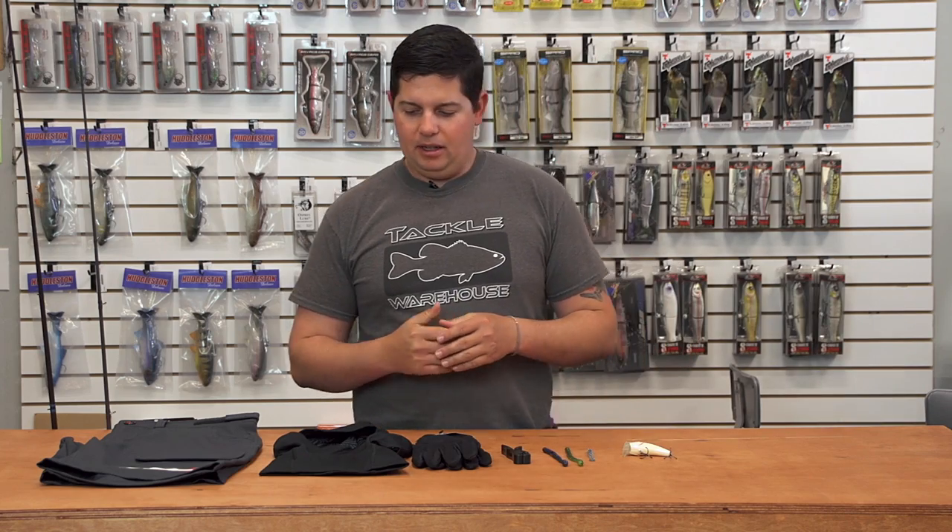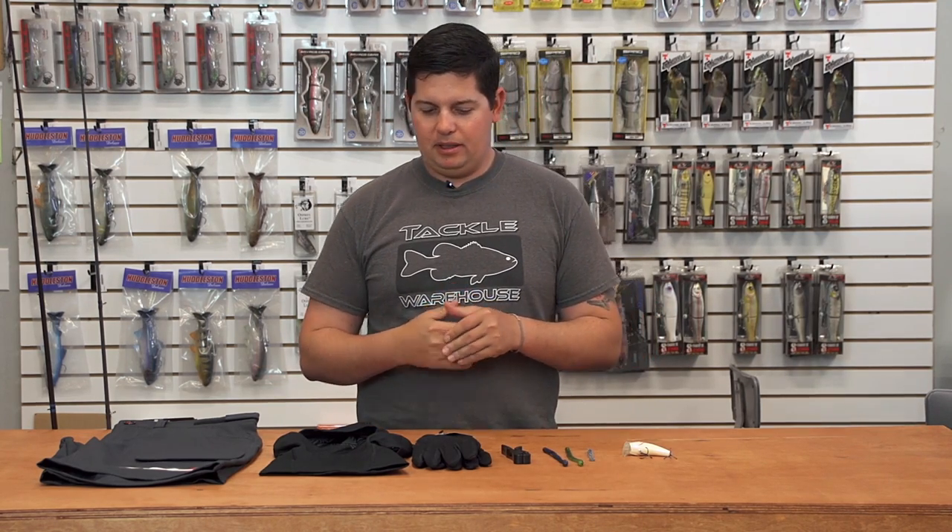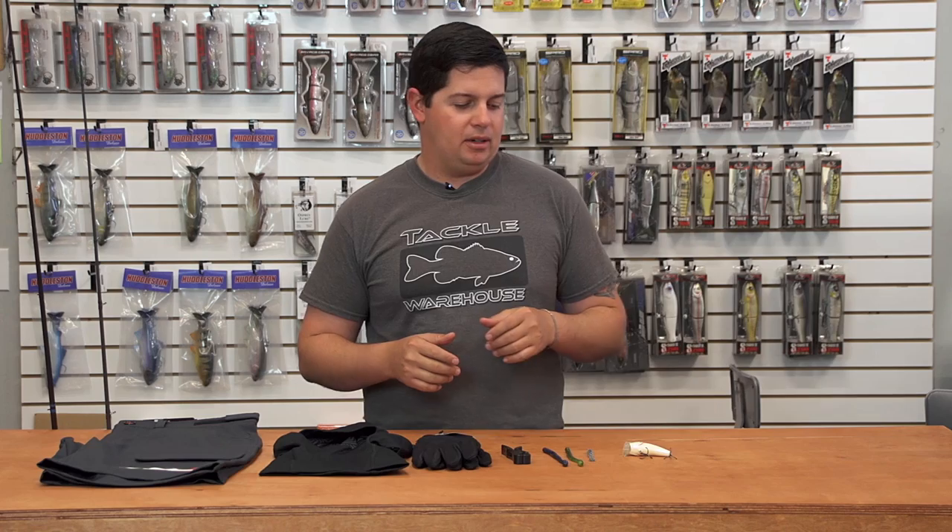What's up guys? Jake here with this week's episode of What's New with TW. I've got a few new products for you this week — some cold gear stuff, some shorts, some baits. Let's get right into it.